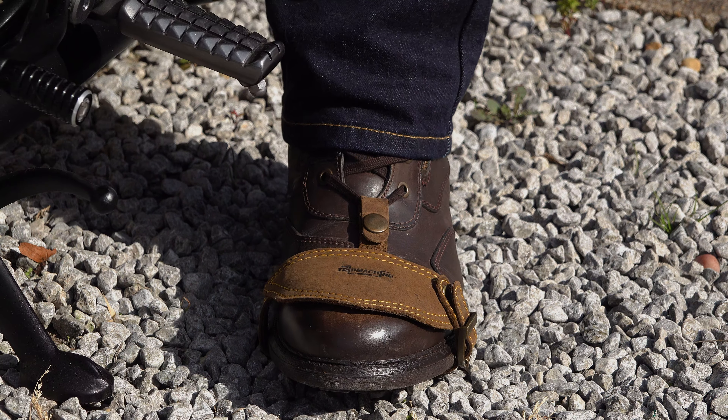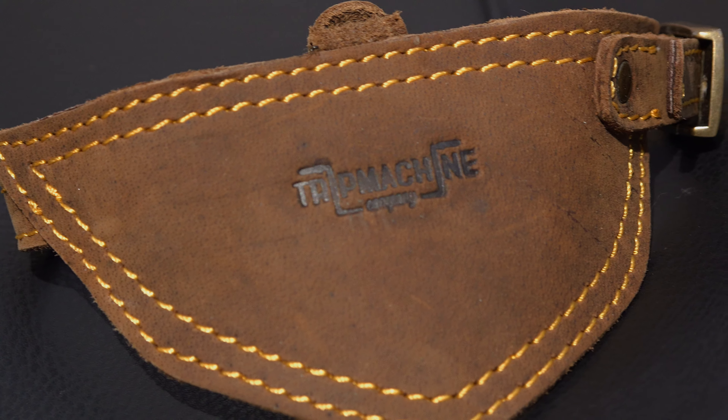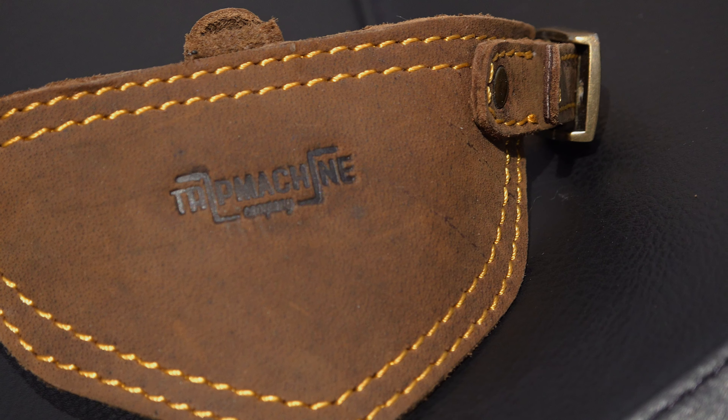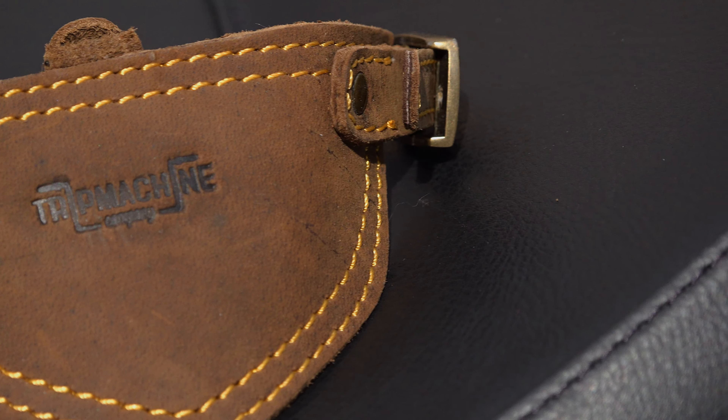At first I thought it looked a little bit awkward, but in practice it works really well. The supple — in this case tobacco colored — leather soon stretches and molds for an exact fit onto your boot or shoe. I did think that there would be instances of it catching on the gear peg, but it never happened once and it did its job impeccably.